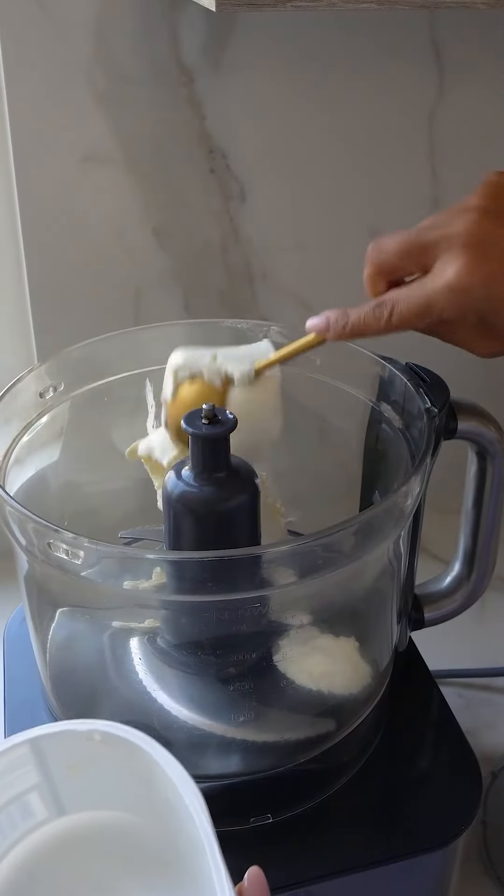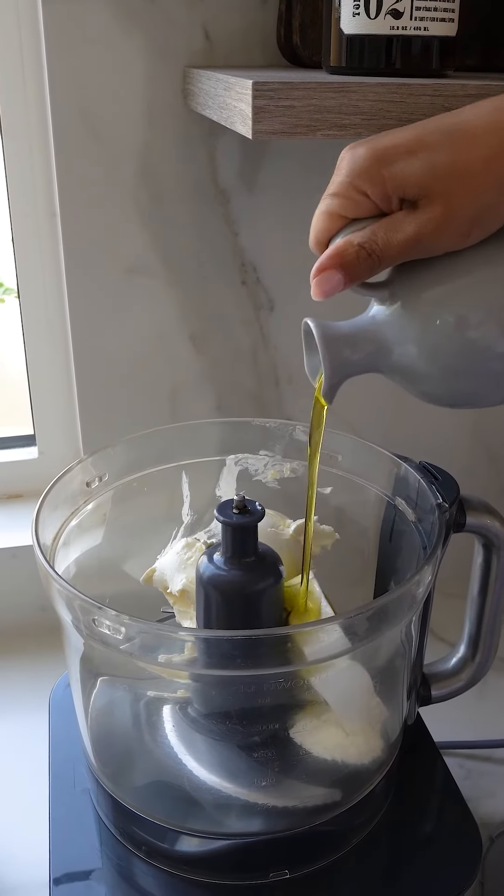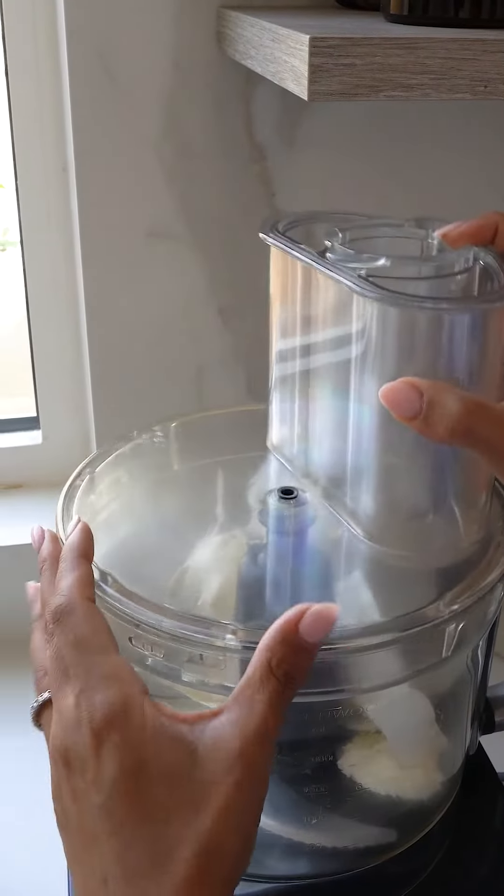In the food processor I'm going to combine my Philadelphia cream cheese, my feta cheese and some olive oil, and I'll mix until it's smooth and creamy.